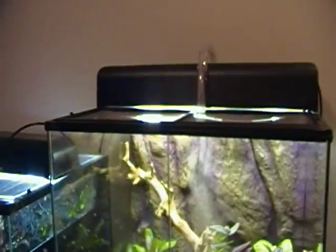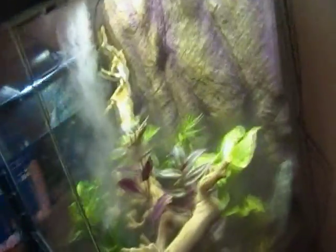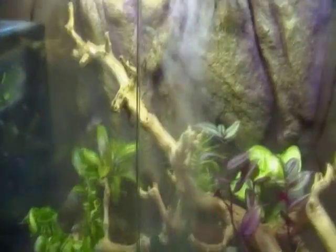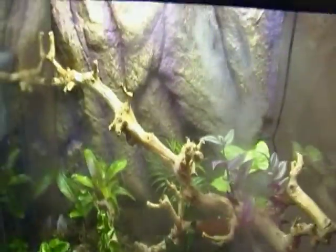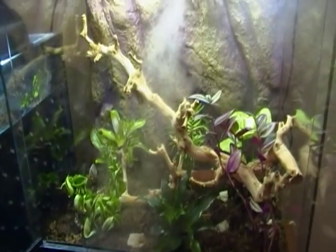So this is the finished product of my new vivarium, with the fogger running. We have a bunch of live plants in here, some rocks, and the branches in — it's looking awesome. If you want to make a vivarium like this, just follow my steps and it will come out awesome. We have Alan on top. See you guys later.